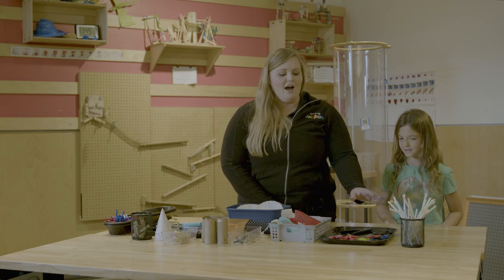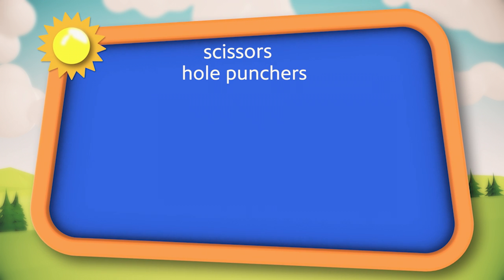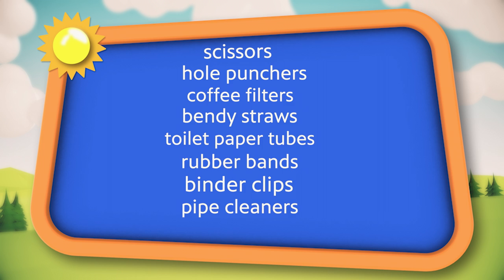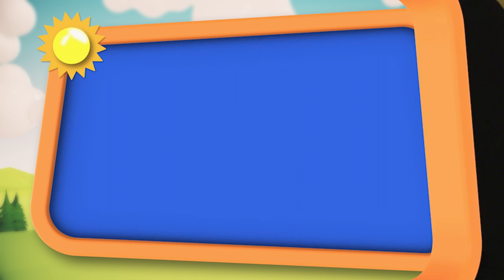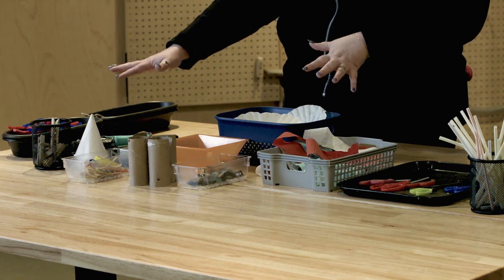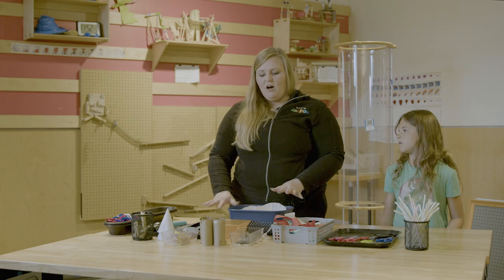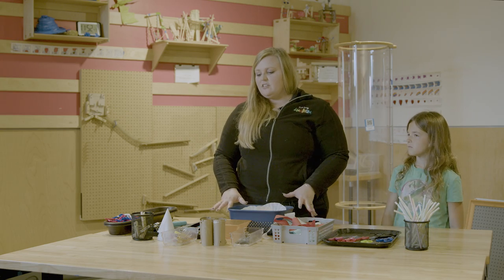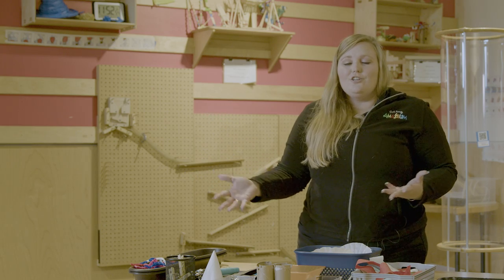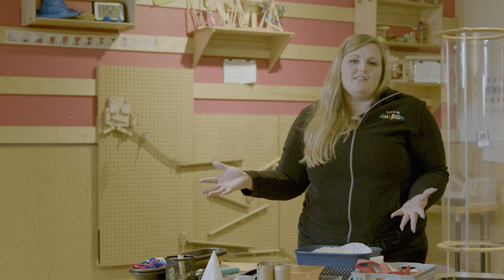We've got scissors, hole punchers, coffee filters, bendy straws, toilet paper tubes, rubber bands, binder clips, pipe cleaners, and craft sticks. We're not limited to these materials at home — if you have other things or recyclables, all of these we found around our tinkering space, but you're welcome to use whatever you find in your kitchen or even your trash, because those are great things to tinker with.